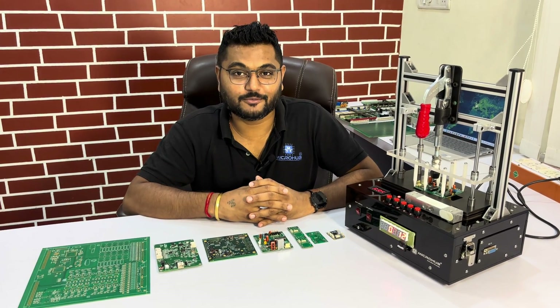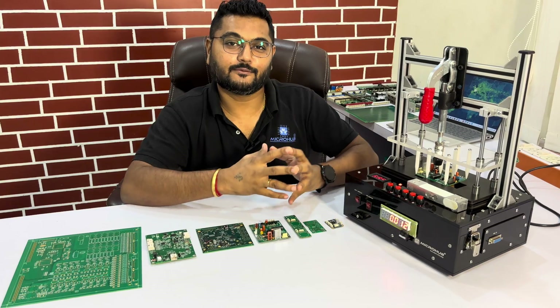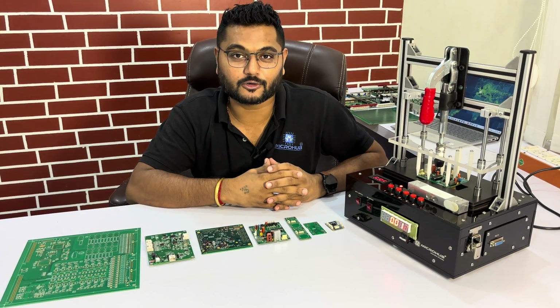Hello guys, this is Wayne Chavada with Team Microbe here. Today we are going to demonstrate this particular test fixture in front of you. This is a semi-automatic test fixture which is designed and developed by Microbe.